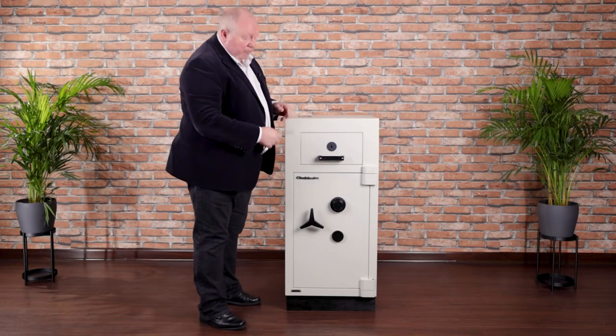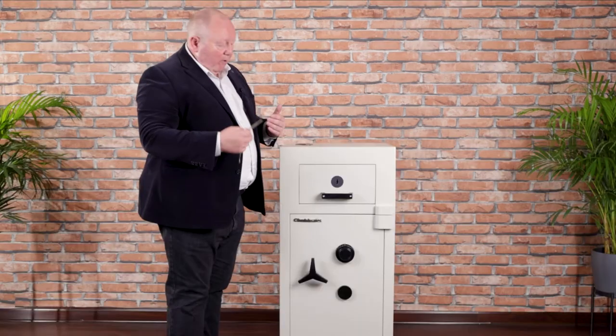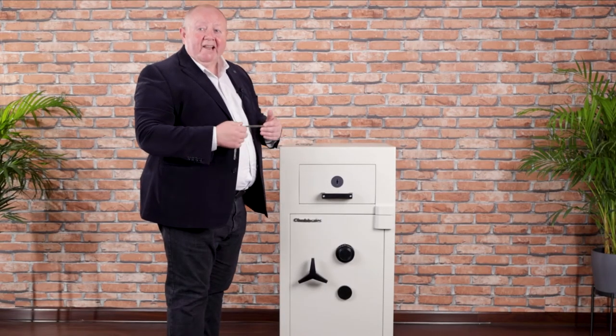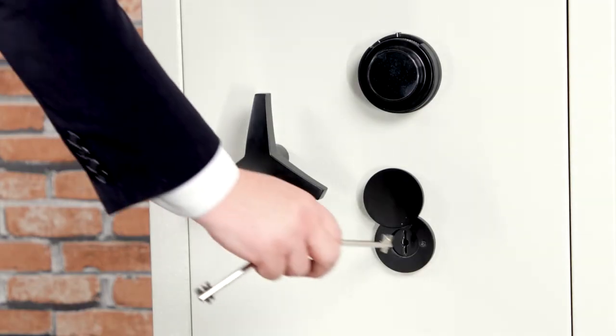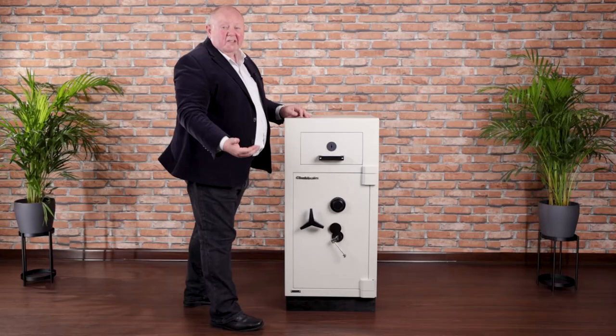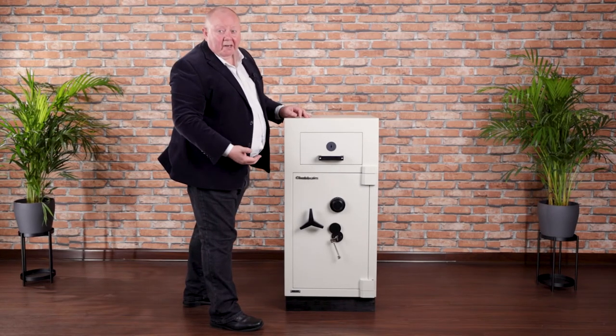You can see there are two locks on the door — it could be one, it could be two. However you've used the product, whoever has access to it, we configure the locking accordingly. For the purposes of this demonstration, I'll leave the combination lock open, but that could be an electronic lock.